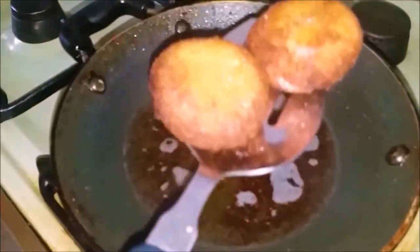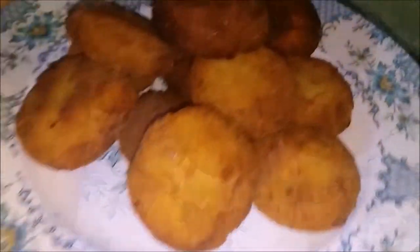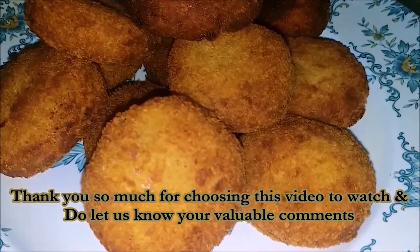Now we will cut the cutlets. I will tell you how much of the cut is done.